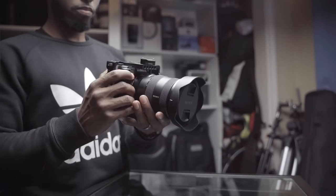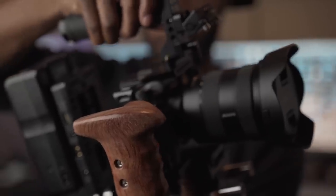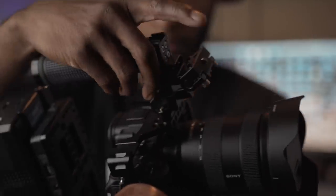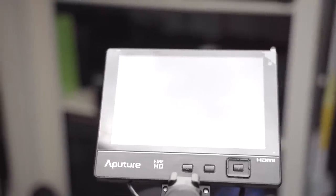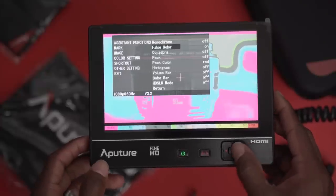The basis starts with the cage, and the next thing I added was the top handle. You can get a combo deal that comes with the top handle. I have a quick release on it so I can easily take the handle on and off. On the handle itself I've attached a monitoring arm with a swivel that can support very large monitors. For client work I'll put my Aperture monitor on there, or a smaller monitor for a more run-and-gun setup.